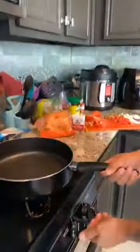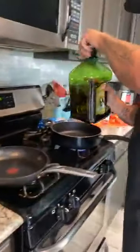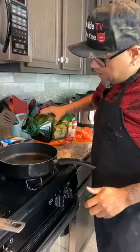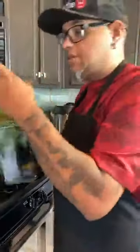We're going to first start by putting a little bit of olive oil in the pan. Remember when you're doing the keto lifestyle, you can use olive oil, avocado oil, coconut oil, and real butter. That's pretty much all you can use. So we're going to go ahead and put this on here.